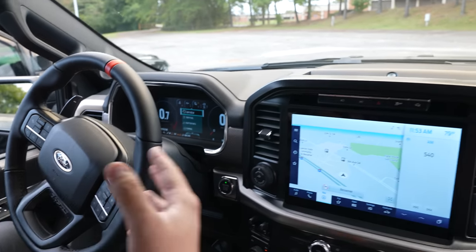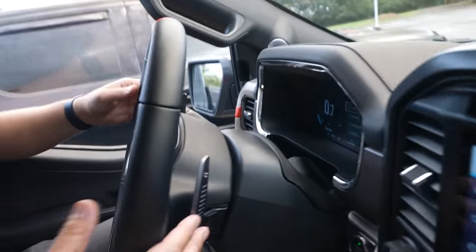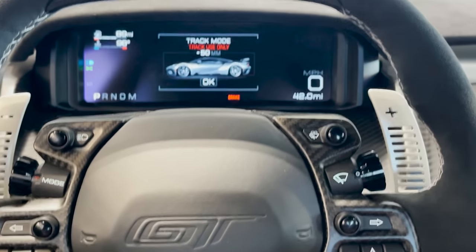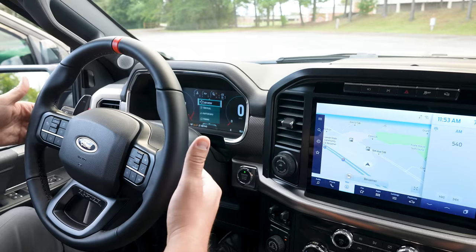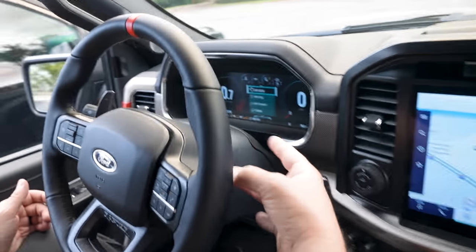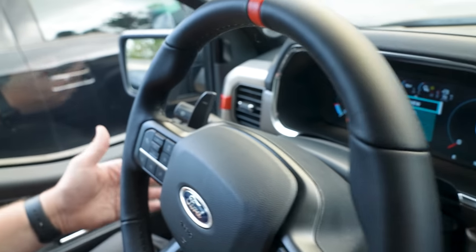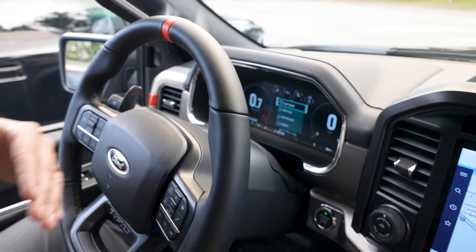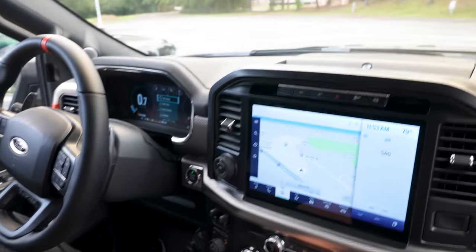One of my favorites: you have paddle shifters. They're not quite as nice as the paddle shifters in the Ford GT we have, but they are probably the best paddle shifters you'll find in a pickup truck. They are metal — you can hear the click — and feel semi-responsive. Comparing to supercars is apples and oranges, but for a pickup truck, these are top of the class.